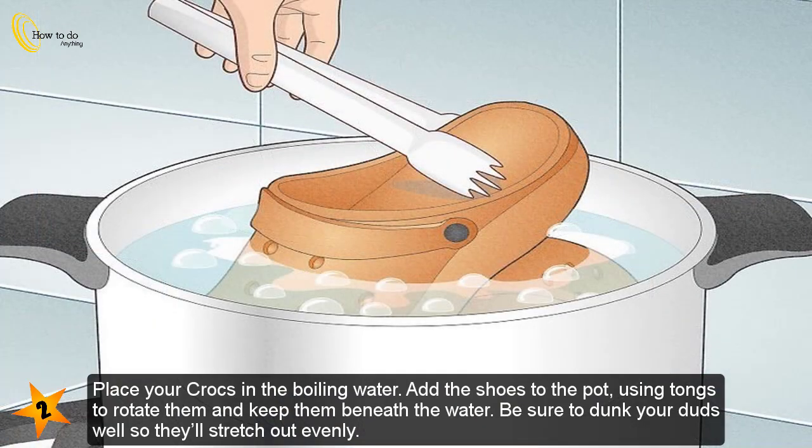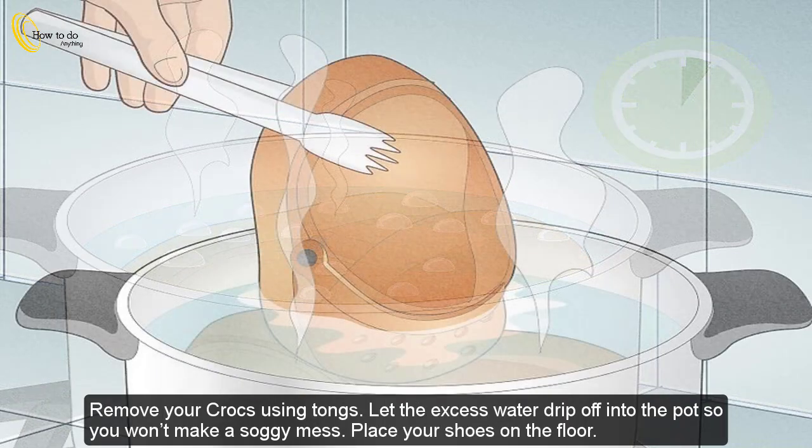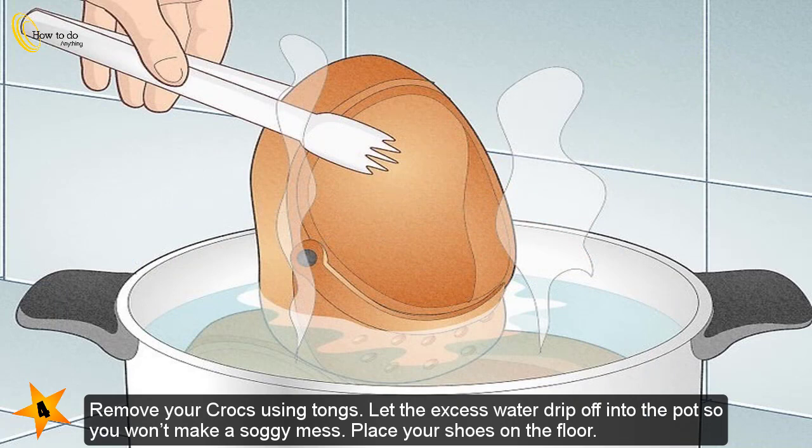Place your Crocs in the boiling water. Add the shoes to the pot using tongs to rotate them and keep them beneath the water. Be sure to dunk them well so they'll stretch out evenly. Let your Crocs soak for about five minutes. Give them a gentle squeeze with the tongs — if they feel less stiff and a bit squishier, you know the heat is working.